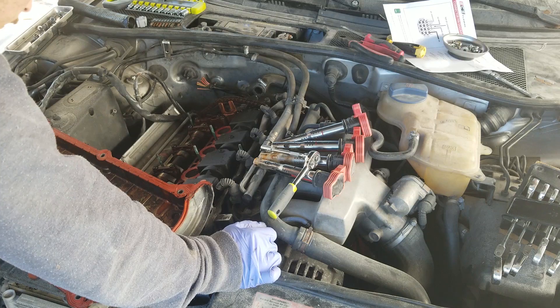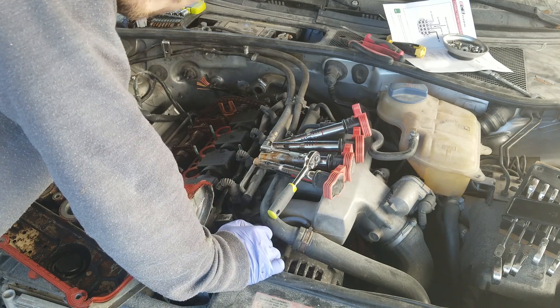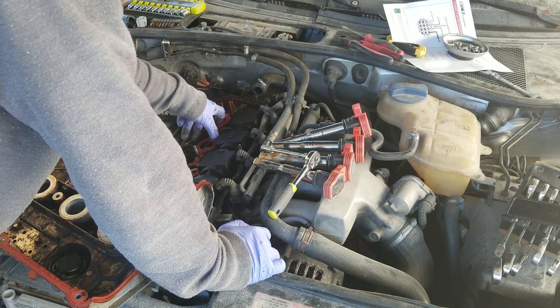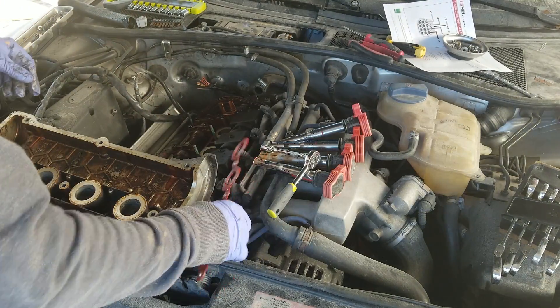I also have a camshaft seal that I hear you need to replace. I'm gonna be honest, I don't really know where that is or where it goes — I'm gonna find out and I'll teach you. This can also come out — this little gasket. So that is trash now.